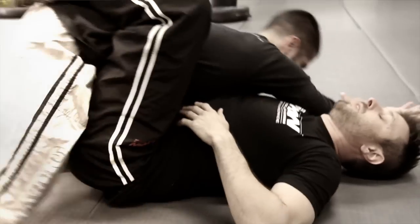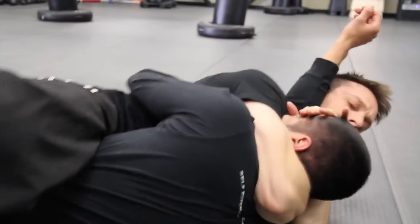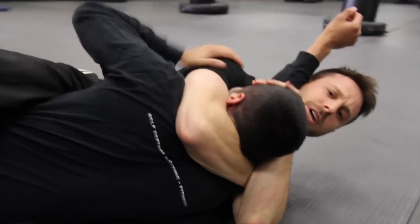Come on Archie, son. Grab my arms right there. Grab this one. Hey guys! AJ Draven here with Chroma Gun Worldwide. Today we're going to work on armbar from the guard.